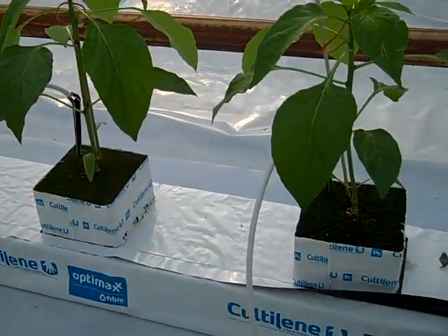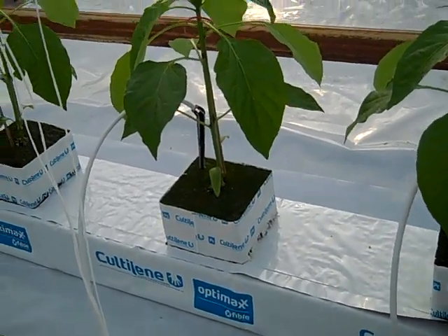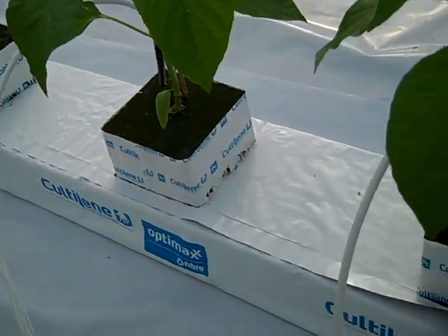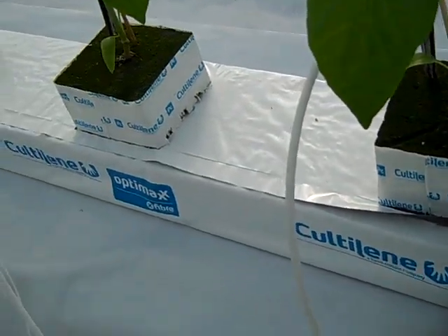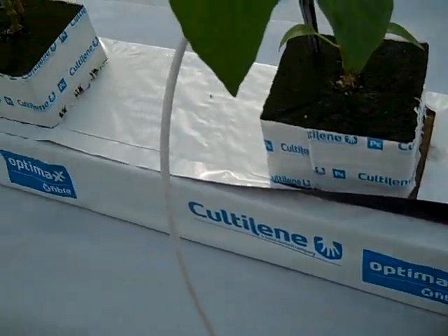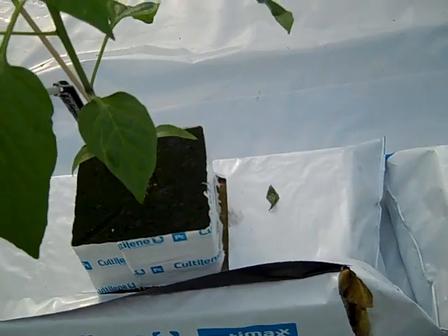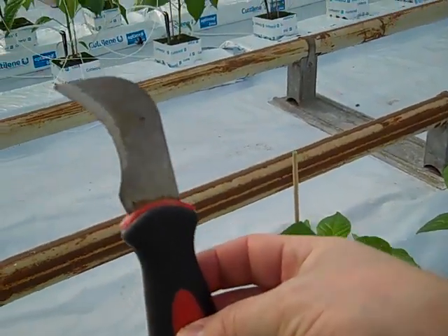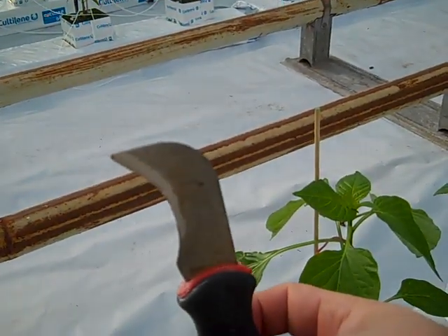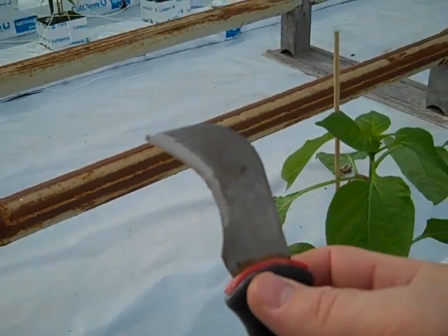After we finish planting and all the plants are already on the rock wool bags, the next very important step is to make sure we cut the drain hole — a drain cut — to let all the excess water out. For this purpose we use a utility knife. This knife works much better because it has a curve, so you can easily go underneath the bag and make a proper cut.